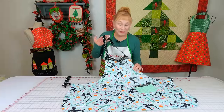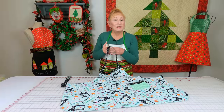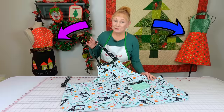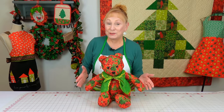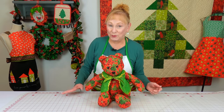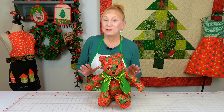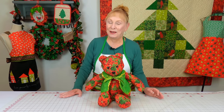This is my favorite apron project right here, and as you can see on each side of me, you can also make aprons for different holidays. This is a teddy bear that I used Christmas fabric on because I always wanted to make a Christmas teddy bear, but you can make your teddy bear out of any fabric — seasonal prints, children's prints, solid prints, anything you like.